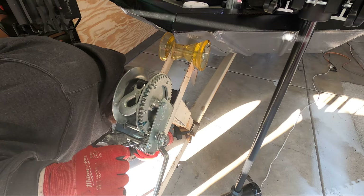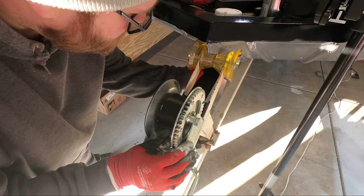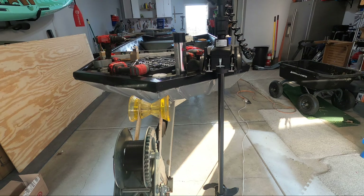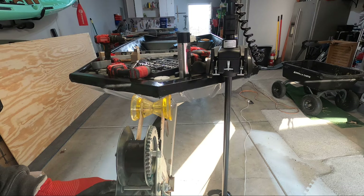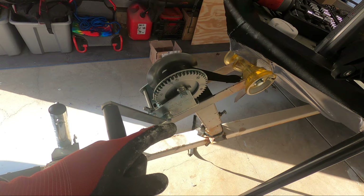The winch is now installed back in place. Let's go ahead and hit the cable up and see if this works.